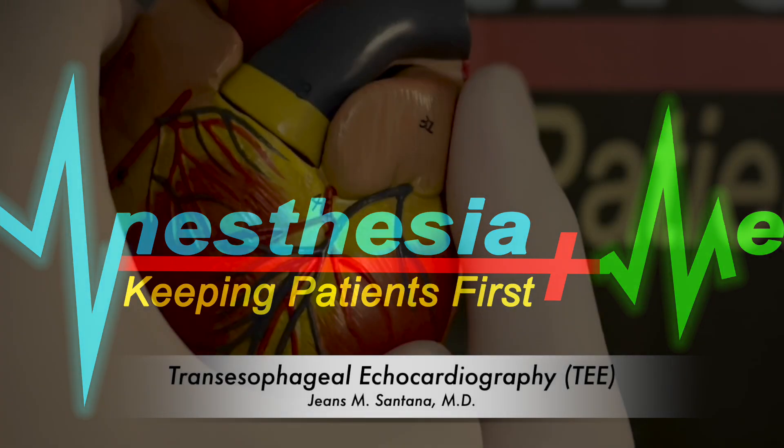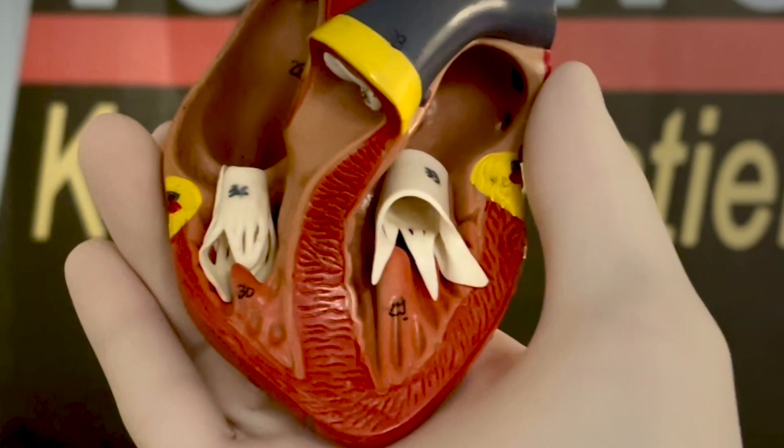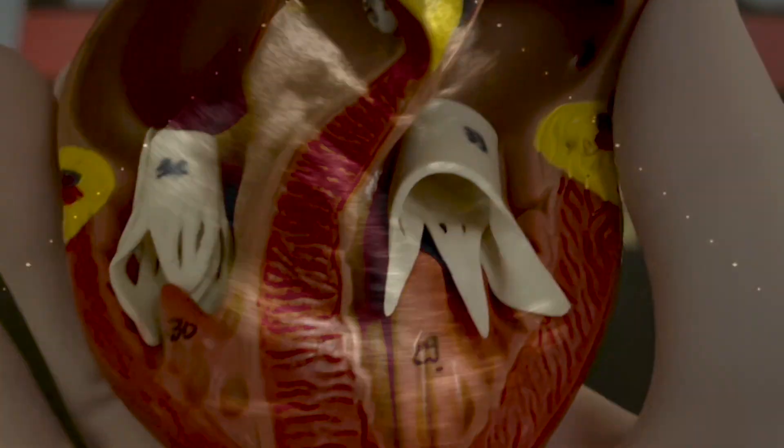Hello everyone. This video will orient you to the standard views of the transesophageal echo, or TEE exam.